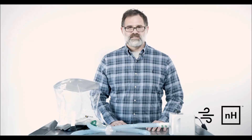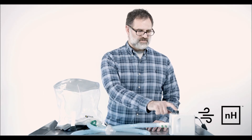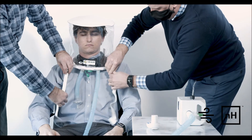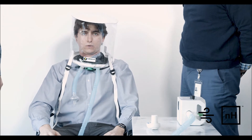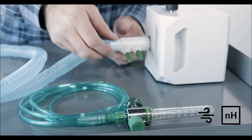First, we open the service port on the oxygen treatment hood. Next, start the Inhale — push the button once to start flow. The device defaults to 8 centimeters of water pressure. The hood is placed on the patient, adjusted for comfort, and the service port is closed. The patient now has positive airway pressure, and their exhalations are filtered from the healthcare provider's work environment.